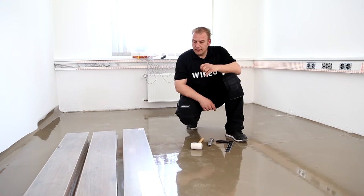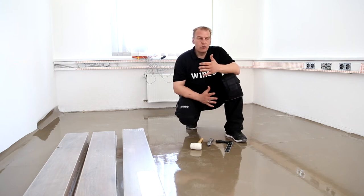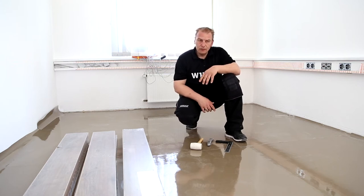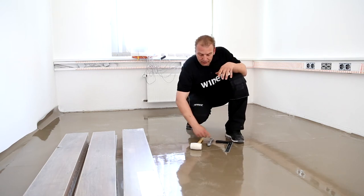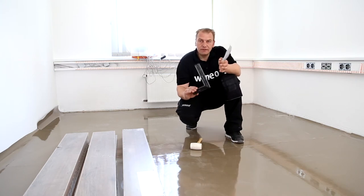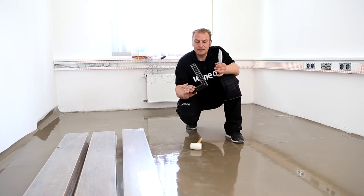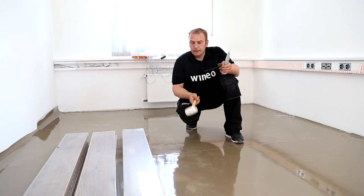Another advantage of the floating installation used with Vinayo 1000 is that hardly any tools are used. This means there's no dust and therefore no noise either. We need a knife with a trapezoidal blade, a square to ensure that the cutting is straight, and a white rubber hammer to install our end joint.